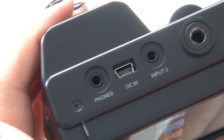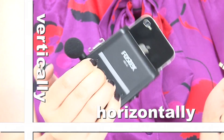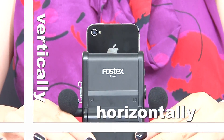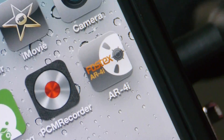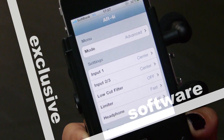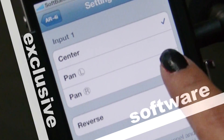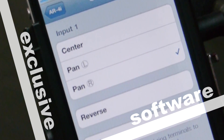It has three micro-input jacks, so that I can use the AR4i either horizontally or vertically. Furthermore, Fostex is releasing exclusive iOS application software. You can set the pan to L, R, or L center, and you can do various other settings.